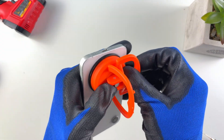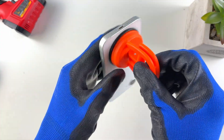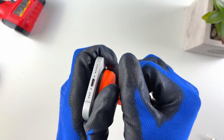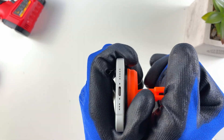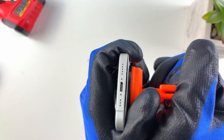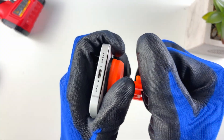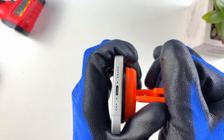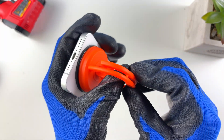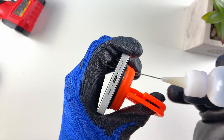Next we want to use our suction cup. Place it on — I like this one because it holds really strong — and we'll just gently lift, slow and steady. Mine might open a little quicker than yours, so take your time. We don't want to just force it all the way open; keep going up and down gently to make it easier.